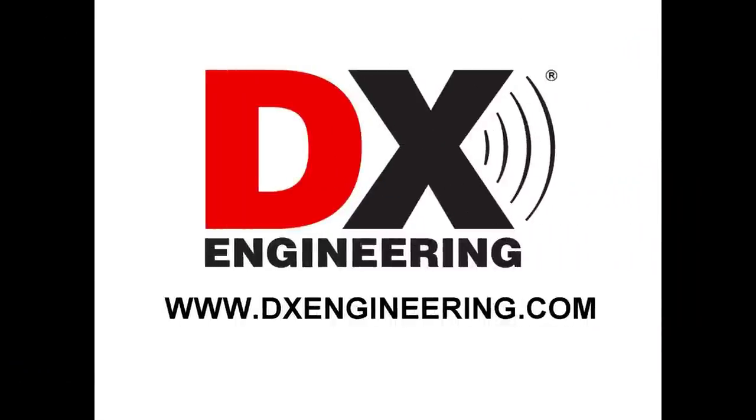DX Engineering — your source for quality amateur radio equipment and accessories. Visit us at www.dxengineering.com.